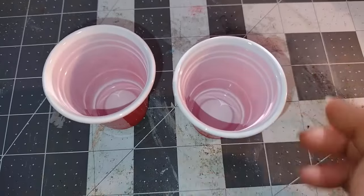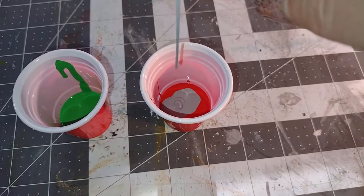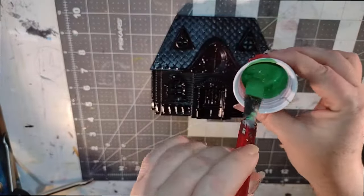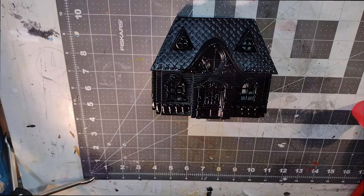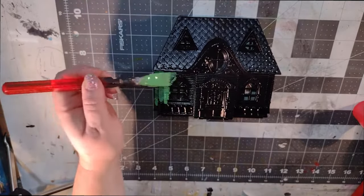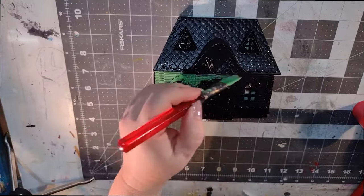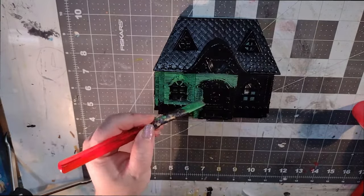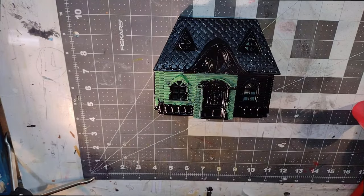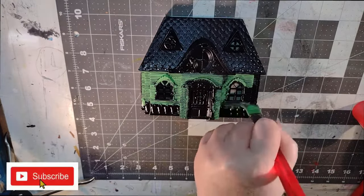I found these cute little solo cups at the Dollar Tree and I'm going to use them as paint cups. I will be using red and green today mixed with a little bit of my steel colored chalk paint and it really turned into a nice color. I like how it came out. So I'm going to use the green one first and start a thin coat over my first house. I'm not going to be very clean about it — I'm going to go back later and paint over the details. I'm just going to quickly put this over everything on the front of the house, and I really like this color. It came out really nice with the gray mixed in.